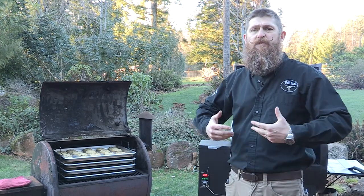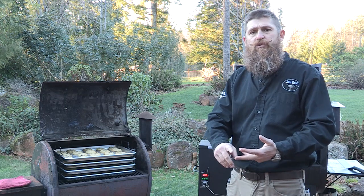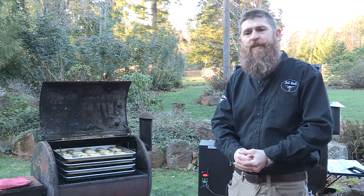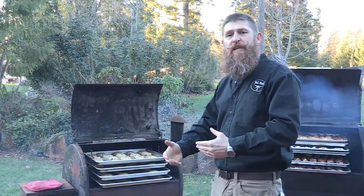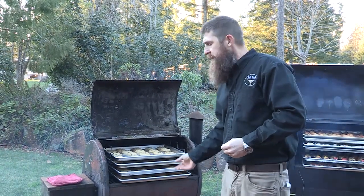I'm Brett. I'm here to tell you a little bit more about the Bull Rack System and the flexibility you have in different styles of grills. There are so many different styles of smoker grills out there today — from Mack grills, Yoda grills, Green Mountain grills, Traeger grills, and so forth. So we've got different styles of Bull Rack to work within those different grills. This is a rollover grill, so you don't have the vertical cooking height that you do in some of the competing brands, but the Bull Rack System works great in this grill.